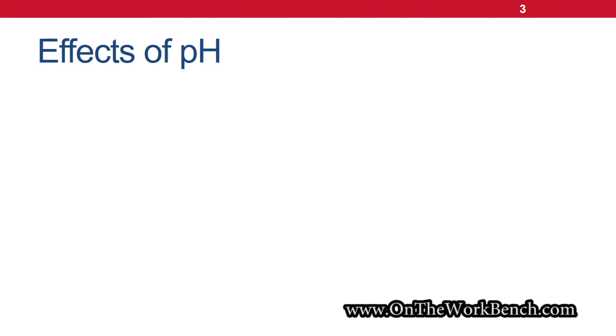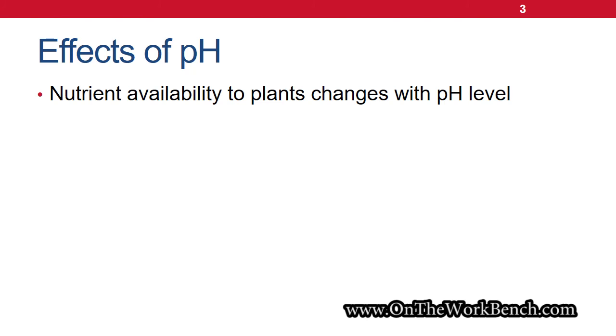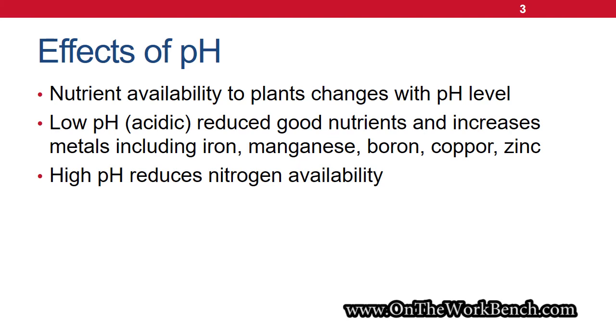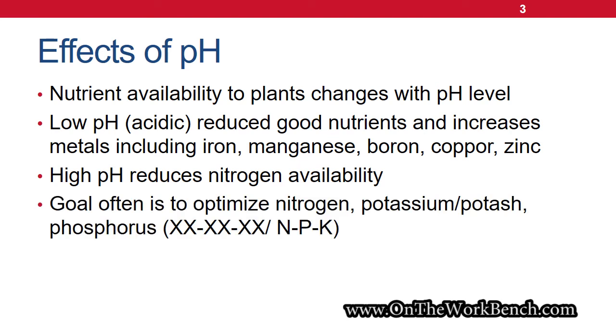If we look at some of the effects of pH on the soil, as the pH level changes, the minerals available for plants to utilize will actually fluctuate as well. On the low end — when the pH is considered acidic — heavier metals such as iron, manganese, boron, copper, and zinc are going to increase, and those aren't usually considered useful for most plant growth. On the other end, if you get too high above the neutral point, nitrogen availability can be reduced. So there's a sweet spot in the middle around that neutral pH of about 7 where we're really trying to hit to optimize plant growth, whether that's grass in your yard or other plants in a garden — unless you have one of the handful of plants that actually needs acidic soil.